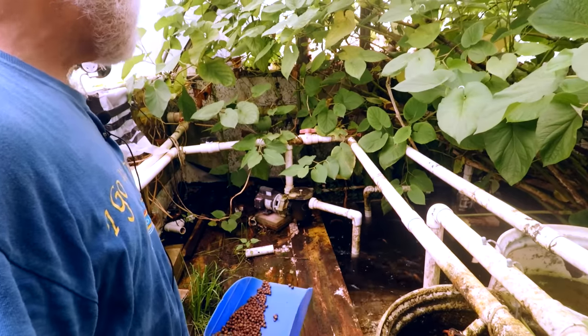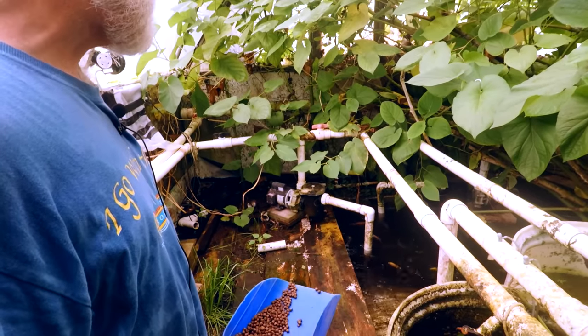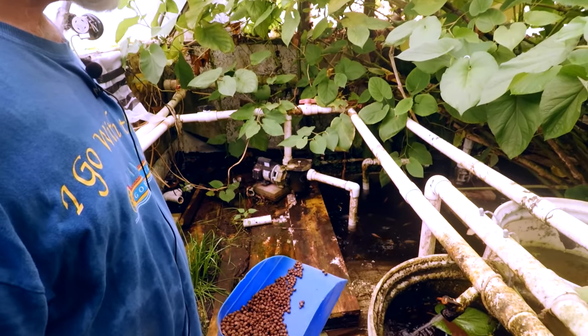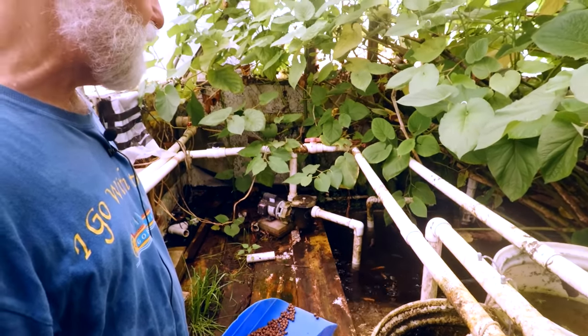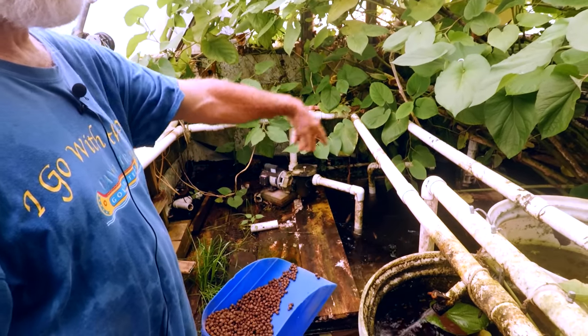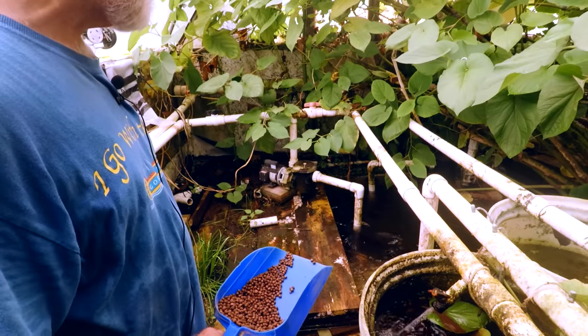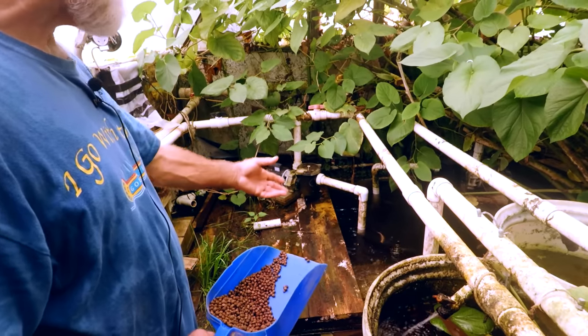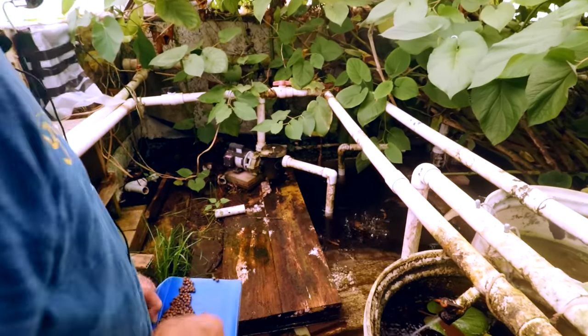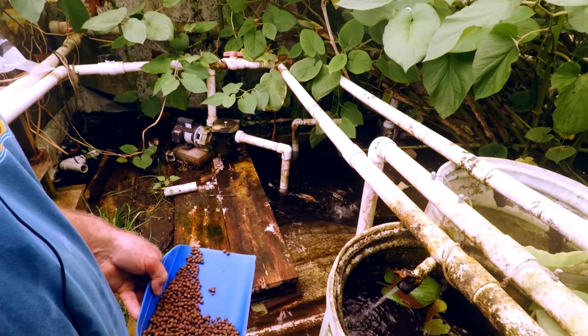The reason I went away from submersibles is that after Hurricane Claudette, two employees and I were trying to net fish out of the sump and I was in the water. Oh — there's a big green terror! Yeah, I was seeing that.